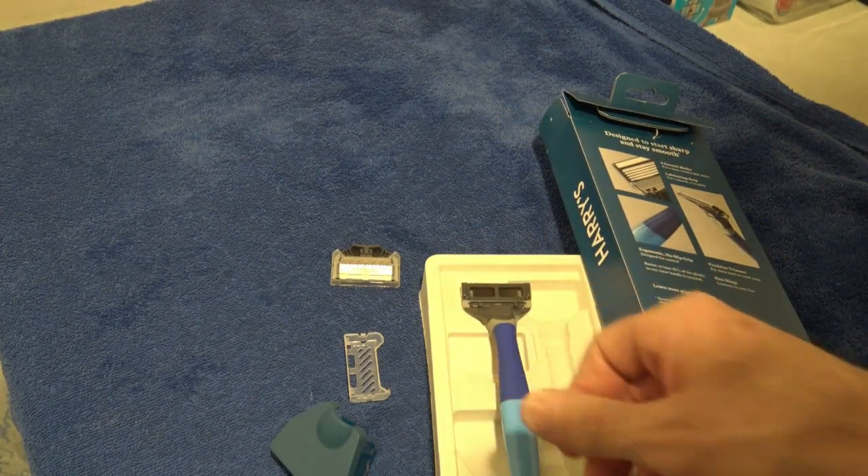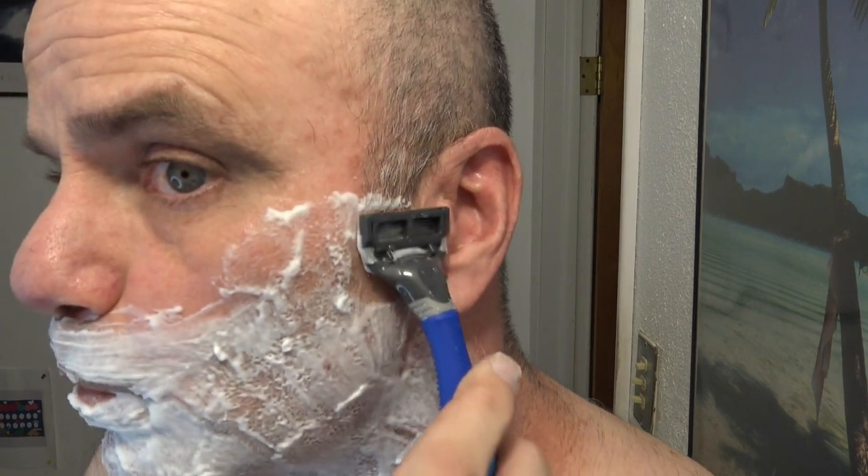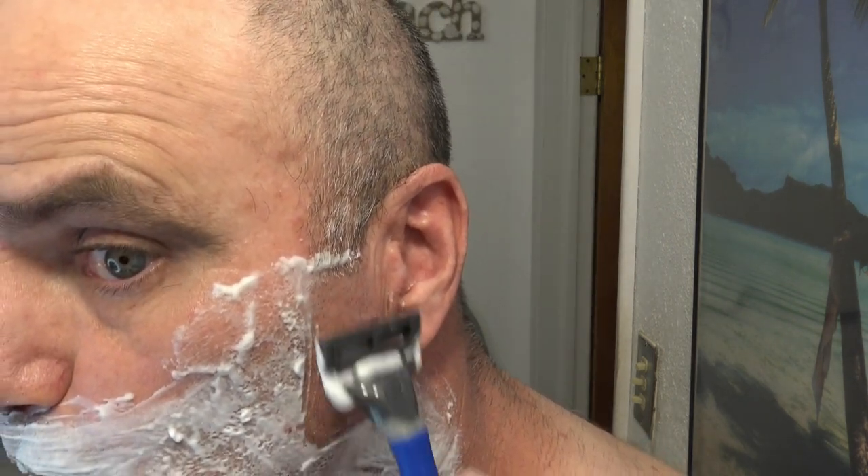Let's go put it to the test. Here we go with the live shave with the Harry's razor. It's a little tough right away, right out of the gate. Definitely not as good as Gillette.